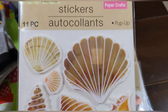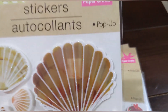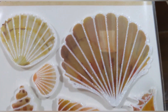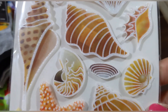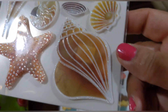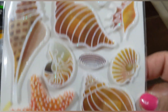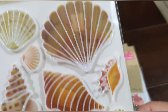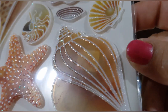Then look at these seashells — 11 pieces in this pop-up set. There are beautiful scallops, a starfish, and what I think is a conch shell. Look how cute! The starfish has a lot of shimmer — wow!